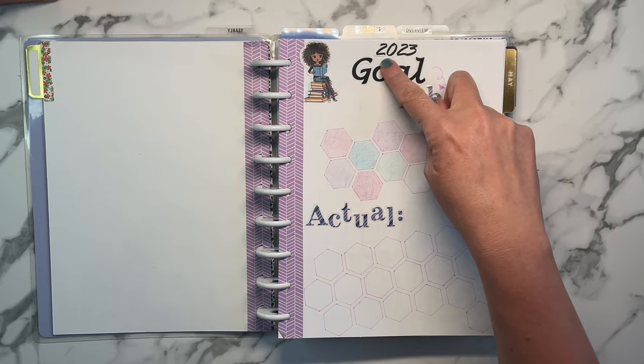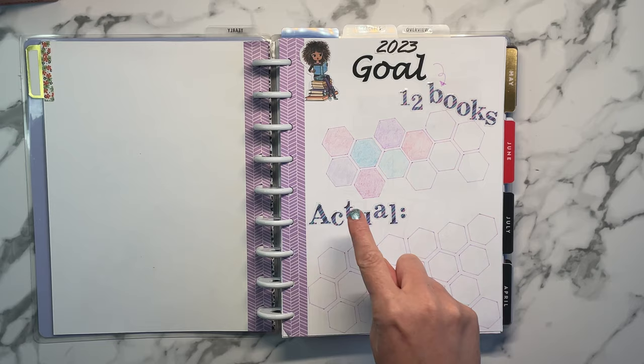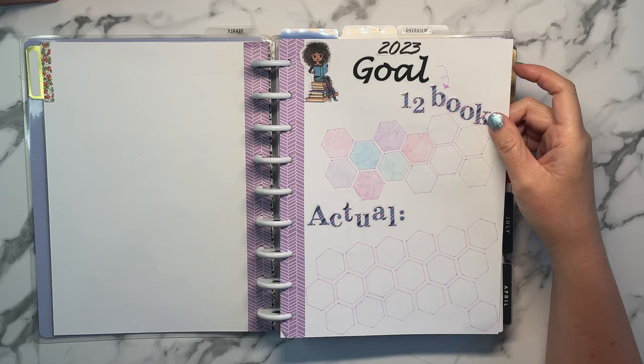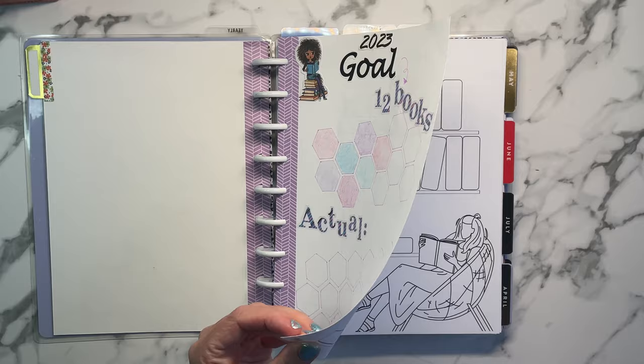I made the '2023' in gold and printed them on label paper. Most of the letters I used in this book came from the Recollections alphabet book — I had to use a ring to keep it together because it was falling apart. I believe a sticker came from Paper House Studios — it's the Planner Gal book, which is super cute. I don't have a lot of stickers, but hopefully that'll change.